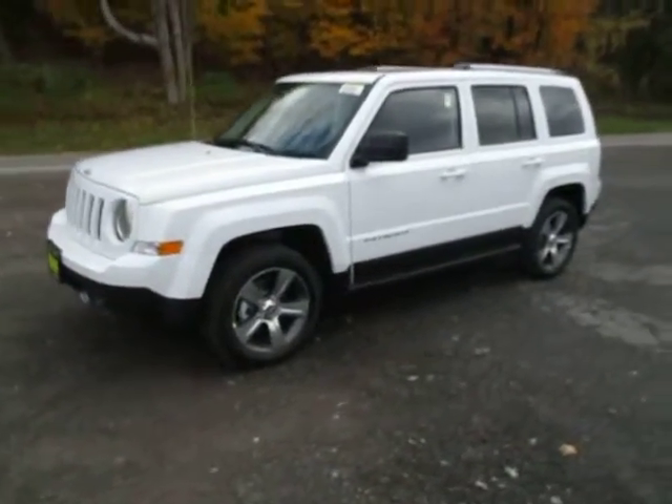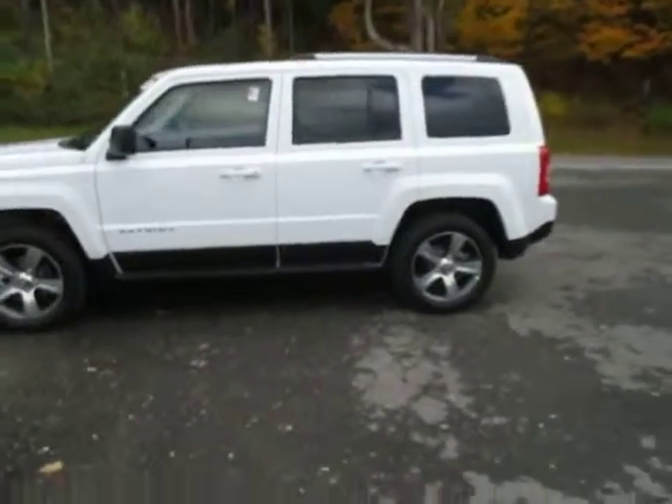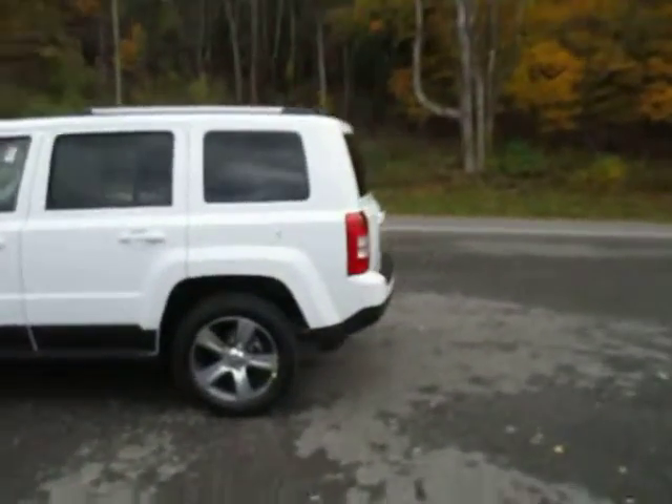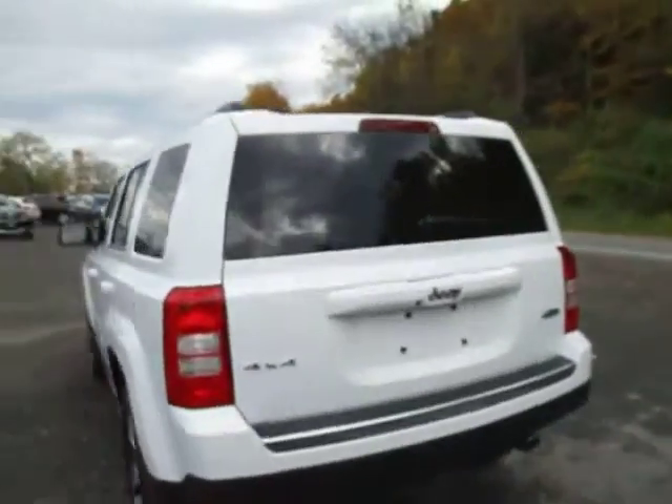Hey everyone, I'm over here at Lissort Chrysler Products in Sodus, New York, looking at a brand new 2016 Jeep Patriot in white. This is the Latitude trim. You've got chrome wheels on there, 4x4, high altitude package.